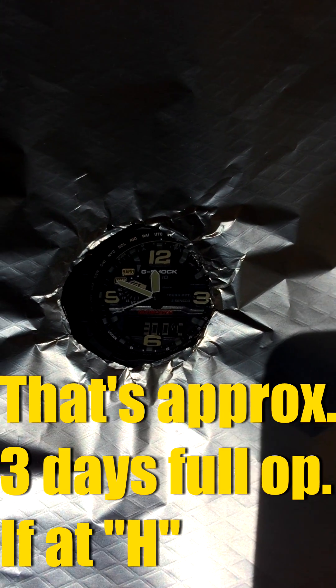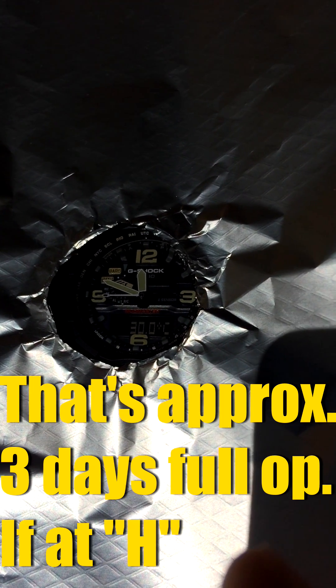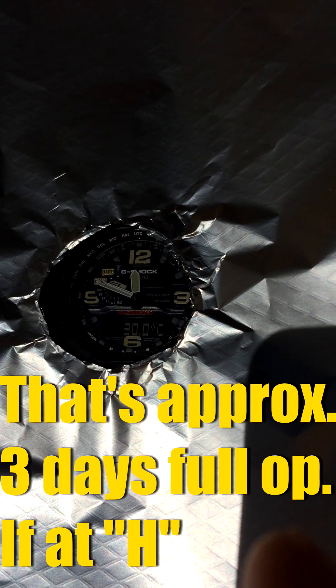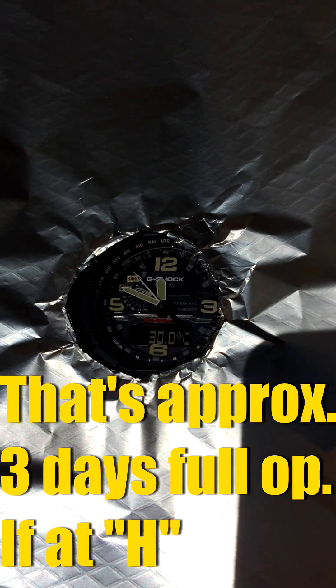So clearly it is the case — not the watch face itself — which is absorbing the heat so much and heating up the watch, changing the temperature sensor regulation. It is the case of the watch. Alright, thanks for watching.